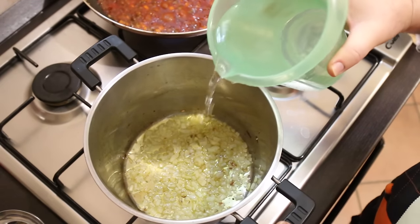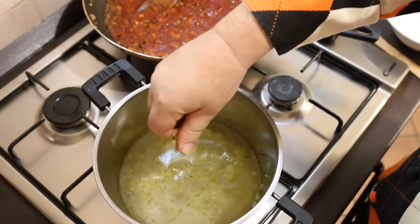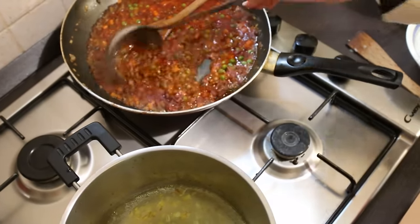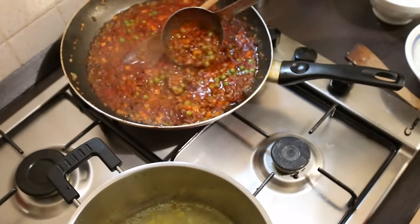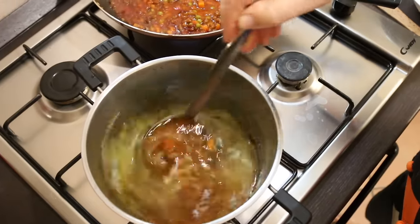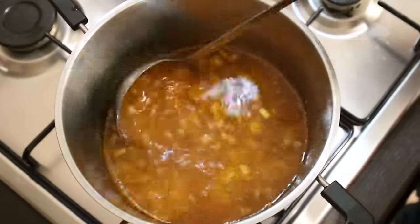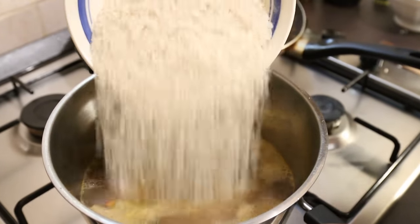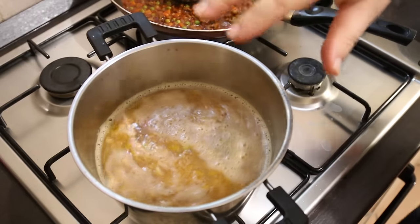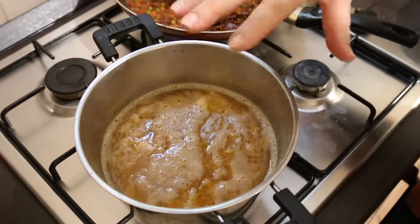My onions have sweated down so I'm going to add in the water now. I've got a vegetable stock cube which I'm just going to crumble in there a little bit. The ragu has started to color up beautifully, and I'm going to take about four or five tablespoons of the ragu sauce and add it to the water just to give a little extra seasoning and color. We just want to bring this liquid up to a boil, then add the rice, give it one stir, and cook it on a gentle heat for 15 minutes until the rice has absorbed all the water.